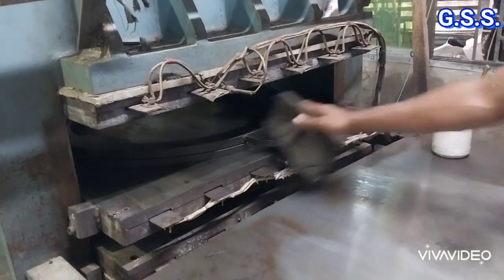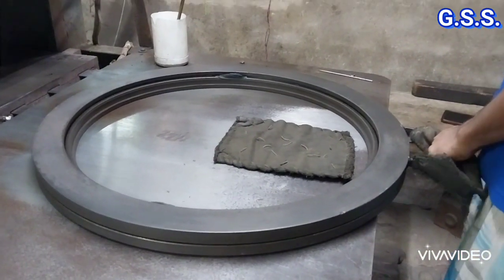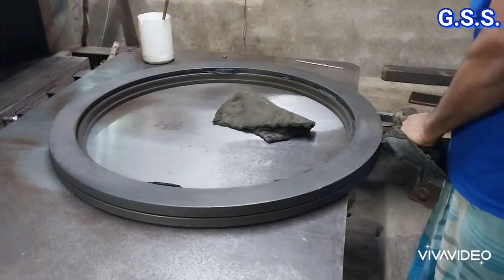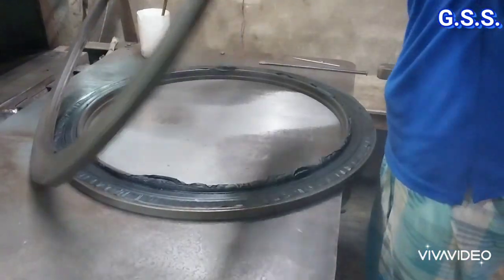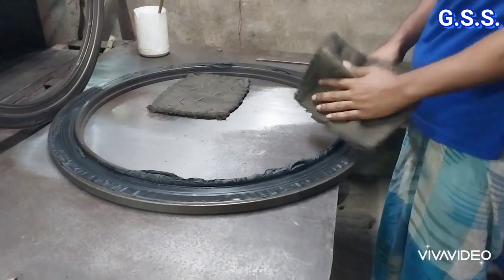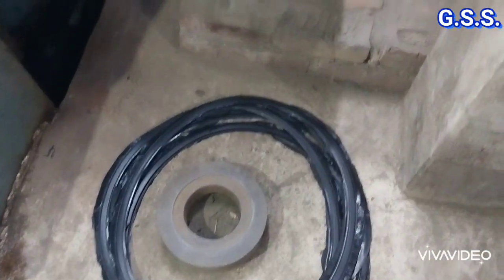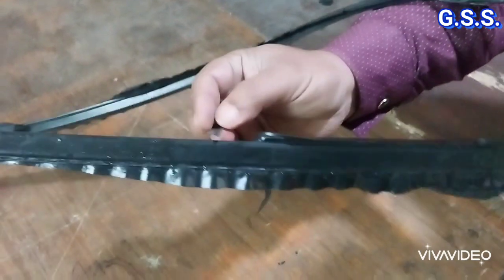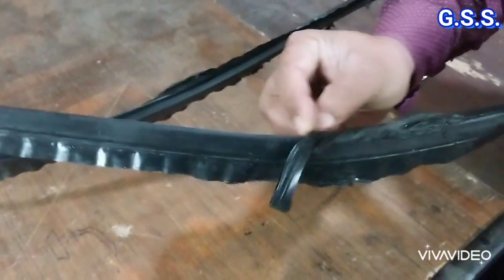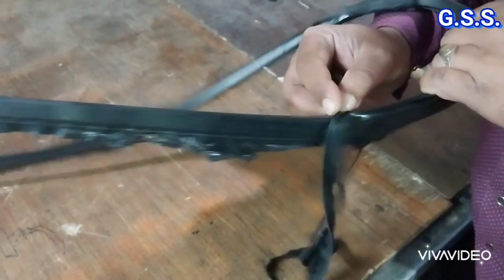After few minutes, the die is taken out from the press and the hot rubber gasket is taken out from the die. Then extra edges from the gasket are cut using a blade and we get the final gasket.